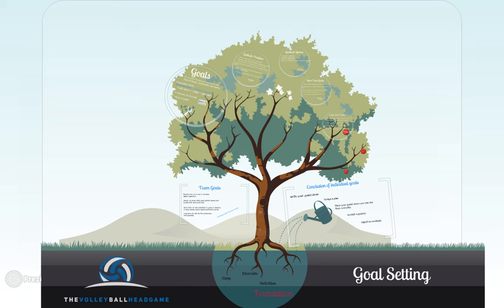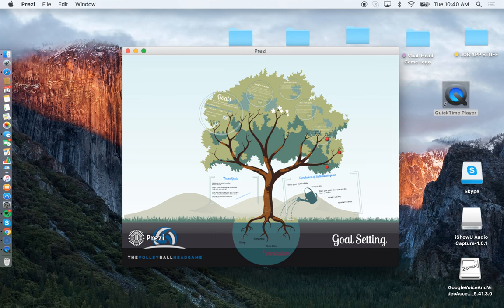That is goal setting for volleyball players. If you have any questions or need any advice, please feel free to leave a comment — I'll be happy to get back to you. Thanks for checking us out at the Volleyball Head Game, and good luck.